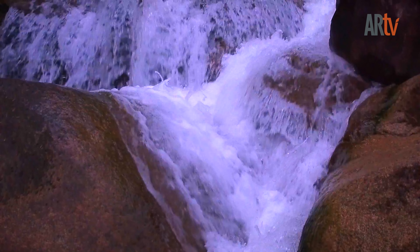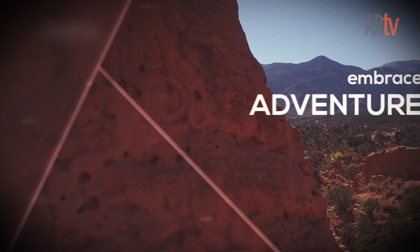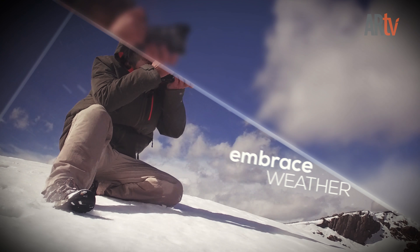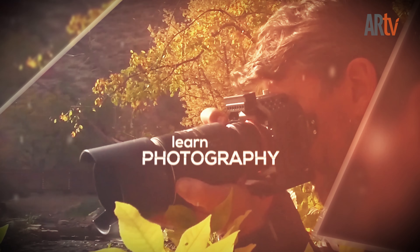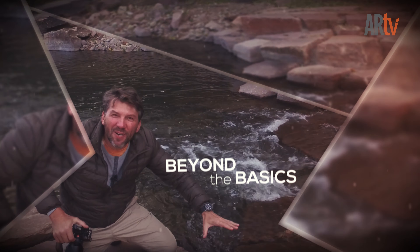I love the cascades of the waterfall coming down here with a lot of water in these mountains — a wonderful situation. Sometimes I think if the weather conditions are not perfect, why should I go out taking landscape photography? But these special times are a challenge that delivers wonderful shots in the end.